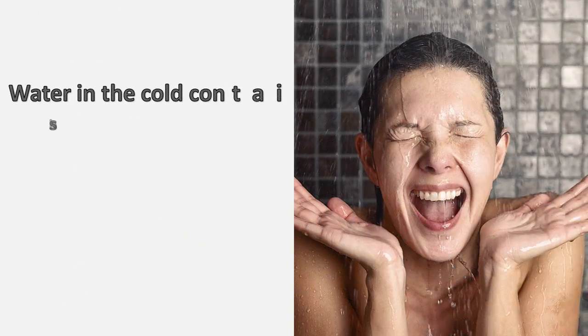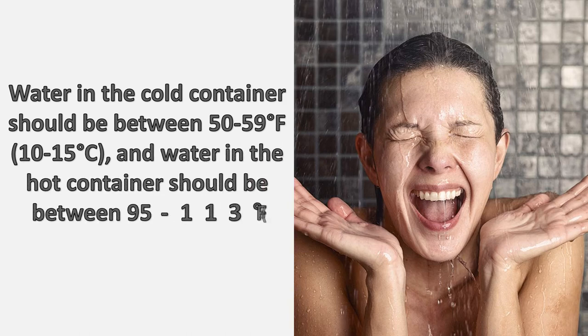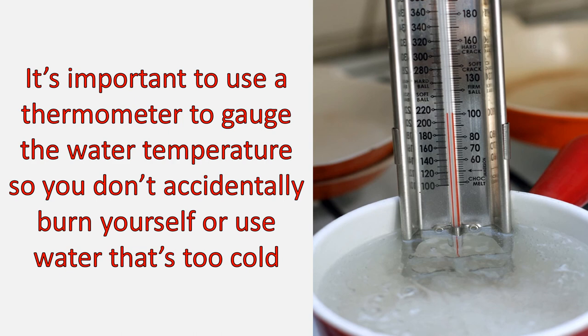Water in the cold container should be between 50 to 59°F (10 to 15°C), and water in the hot container should be between 95 to 113°F (35 to 45°C). It's important to use a thermometer to gauge the water temperature so you don't accidentally burn yourself or use water that's too cold.